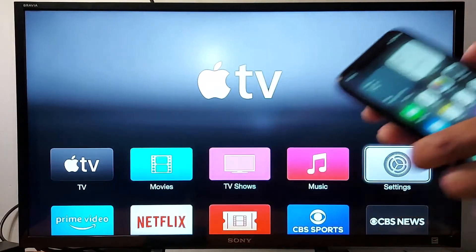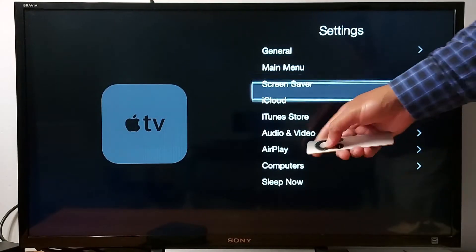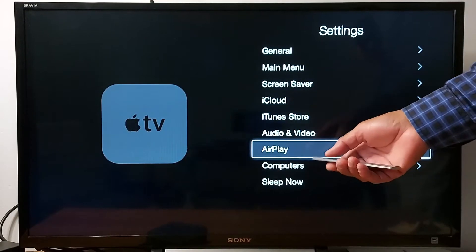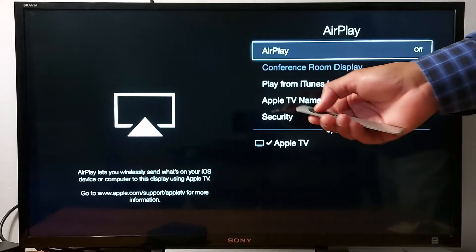Once you've done that, go to your Apple TV settings, find AirPlay, and enable AirPlay. Press OK on your remote.